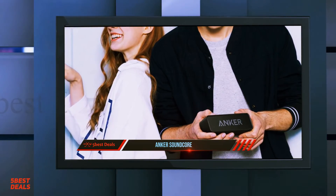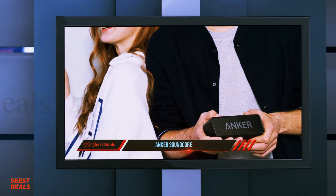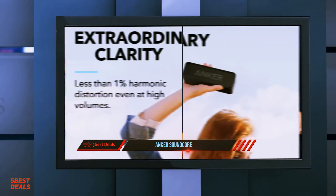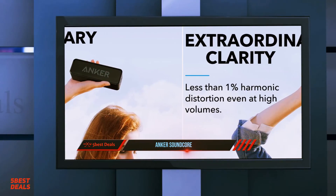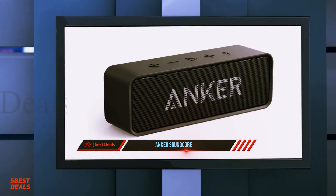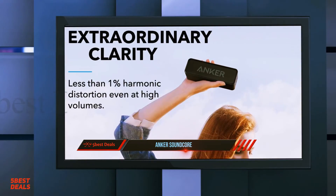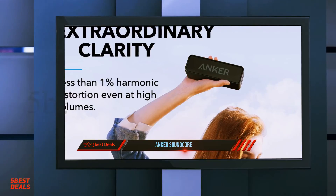It proves you don't have to spend a lot of money to get robust-sounding audio. Build quality is excellent, and it's nice to know that its rugged body and water-resistant design can withstand the abuse of being outdoors. Just be sure to keep in mind that the SoundCore 2 is only IPX5 water resistant, which means it'll survive splashes but can't be dunked into a pool like the UE Wonderboom.